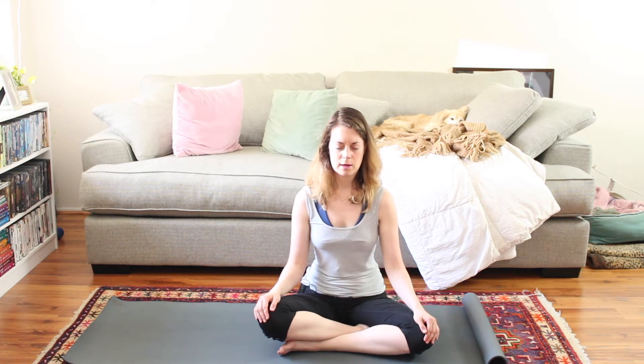Let that left arm get nice and heavy — the elbow, the wrist, and the palm. Take a moment and notice your entire left side of the body. And then notice the difference between the left and the right.